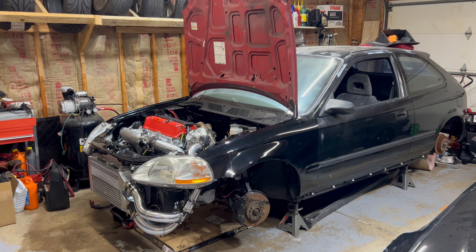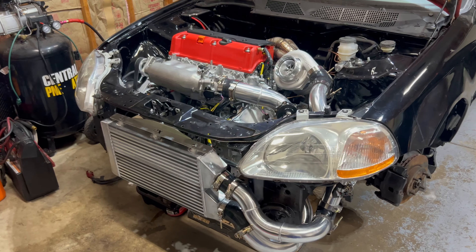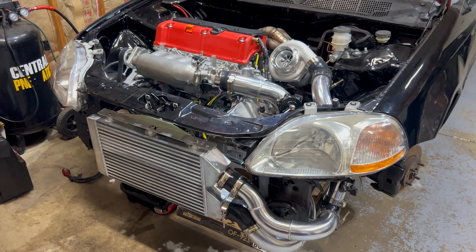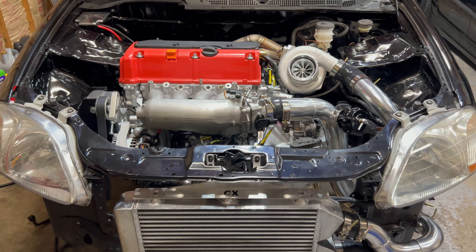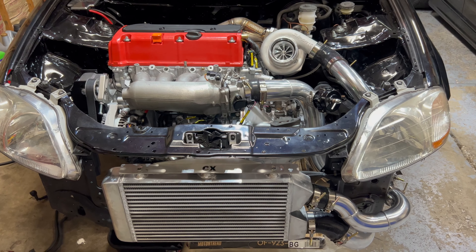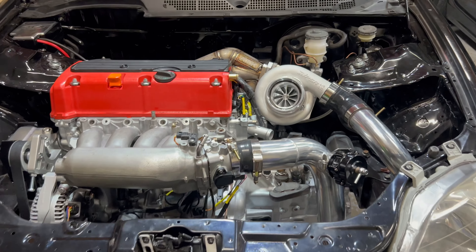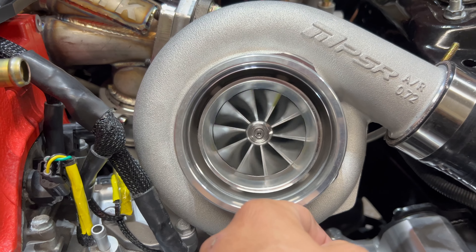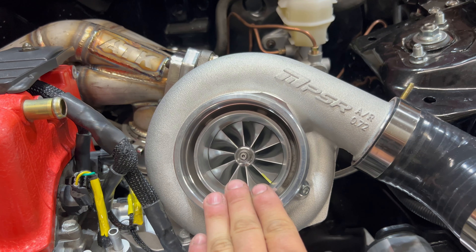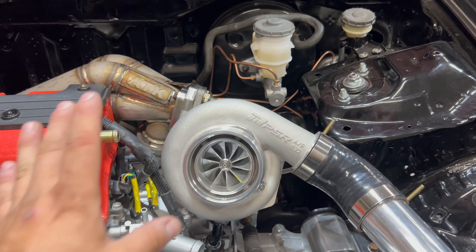The car looks totally insane right now with the turbo kit on. I didn't have to purchase this right now — I don't even have wheels for this car — but for the price I just couldn't go wrong. I'll put a link to ATK's website in the description. This is their Stage 3 turbo kit for the EK with a K-swap. The turbo kit itself is a ceramic dual ball bearing turbo with a billet wheel — just beautiful. I've heard good things about Pulsar turbos.